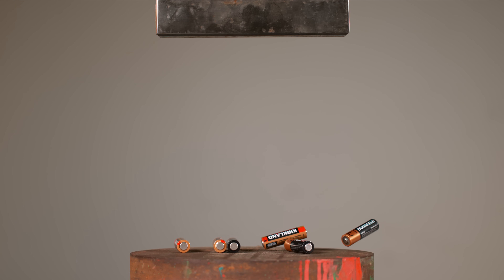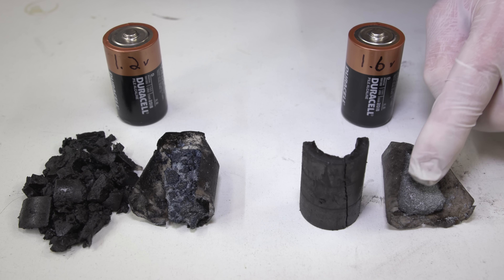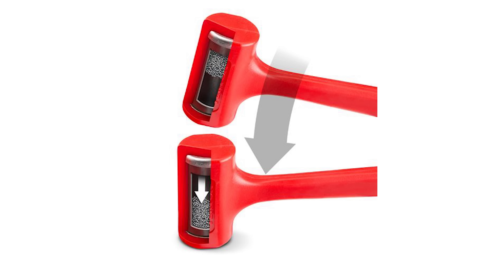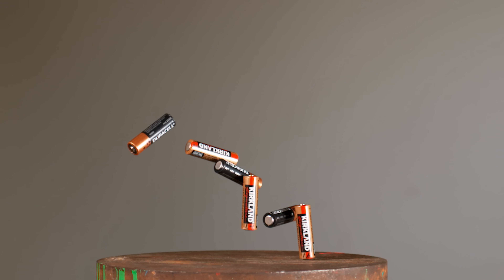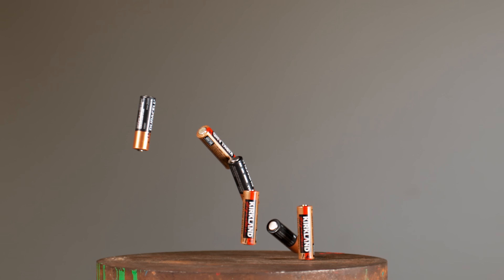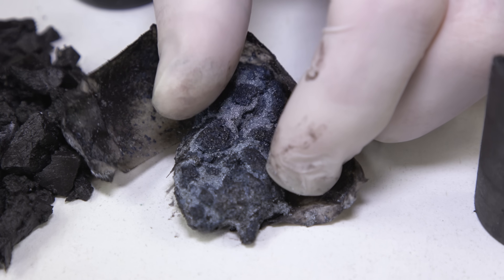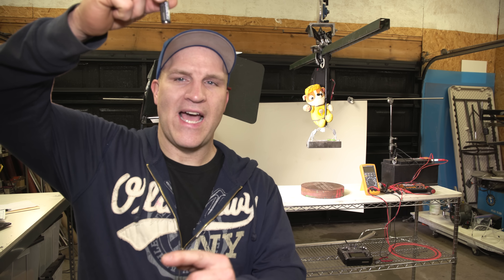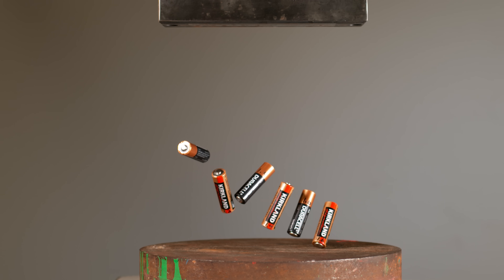That looked a lot more amazing than I thought it was going to look. And if you're wondering why dead batteries bounce, there's actually a reason for it. The electrolyte in new batteries is a gel-like substance and it kind of acts like sand or buckshot in a dead blow hammer. When the battery drops, that gel-like electrolyte absorbs the shock of the drop and the battery stops in its place. When the electrolyte is depleted, the more depleted it gets, the more dense that electrolyte becomes and the less shock it absorbs. So basically when a dead battery falls, there is no gel-like substance to absorb the shock, so the battery bounces. That's why dead batteries bounce.